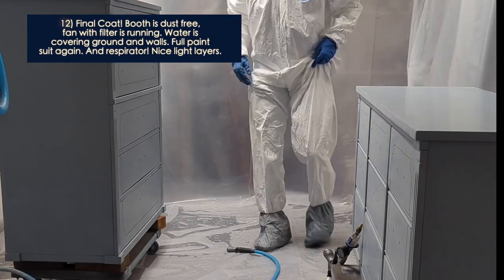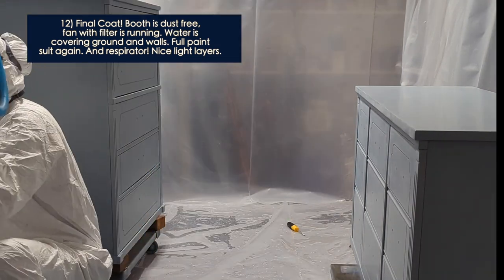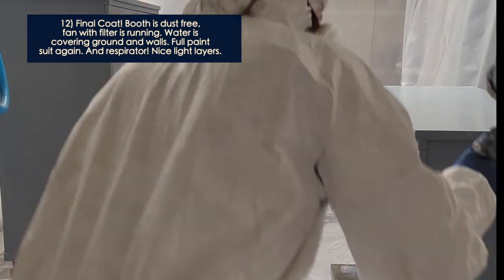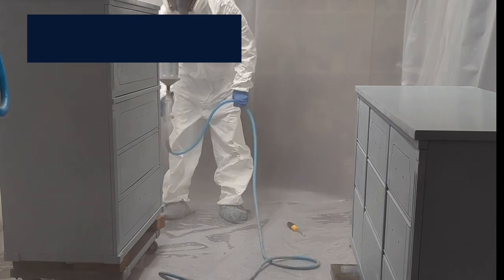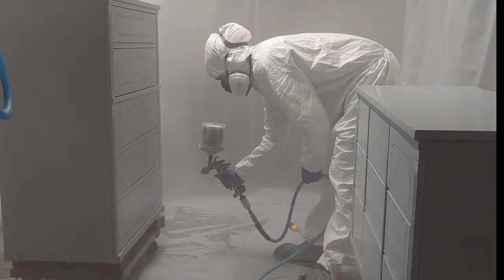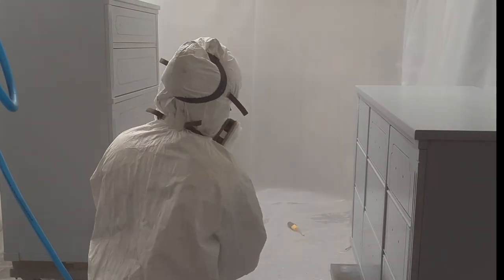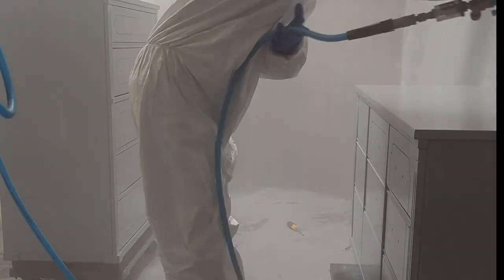I can only show you part of this final process because my phone was getting covered in dust. As you can see, I'm wearing a full paint suit and a full respirator because this stuff is no joke. My water cooler is covered completely because this stuff is highly flammable. I've learned that nice light coats is the way to go — too heavy and you get the orange peel look.